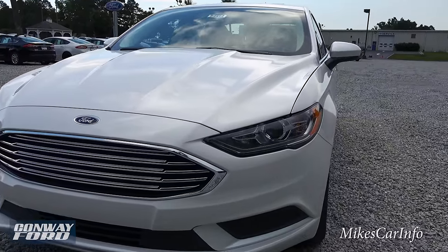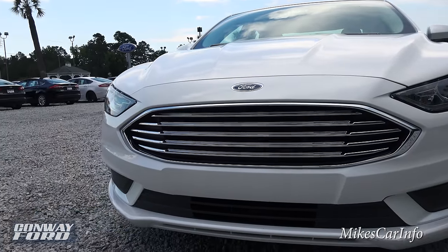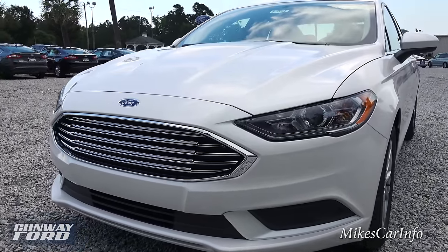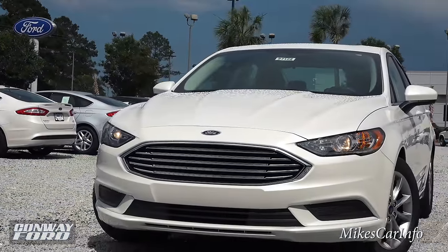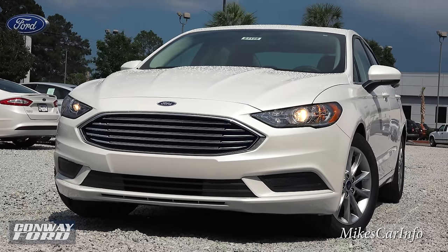Up front, speaking of reflection, you have a shiny chrome grille there looking really nice. The shape of the vehicle is just very impressive, and the lines in the hood give it a really sleek aerodynamic look. Your headlights are projector halogen powered — projector headlights for your low beams.